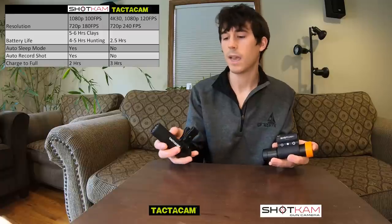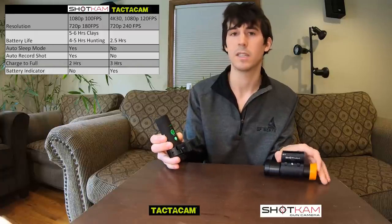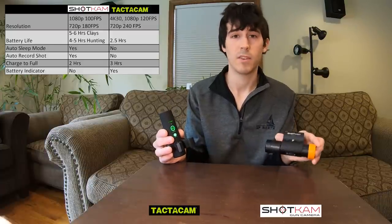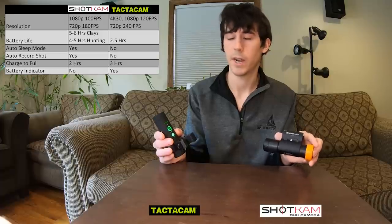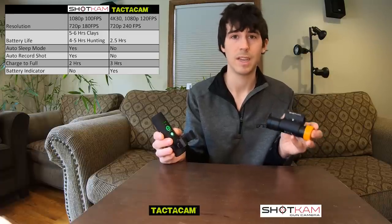The Tacticam does have a battery indicator on it. Let me power this on real quick so you can see it in action. These four green dots up here at the top of the Tacticam represent that the camera is fully charged. The Shotcam does not have a visible charge indicator, but if you charge it up before you head out into the field, you're usually good to last a whole entire day shooting.